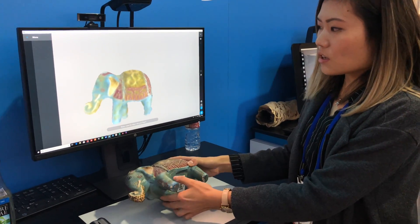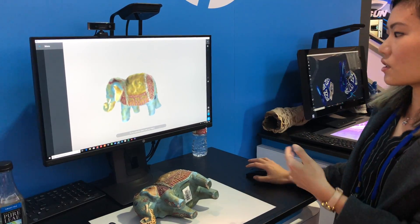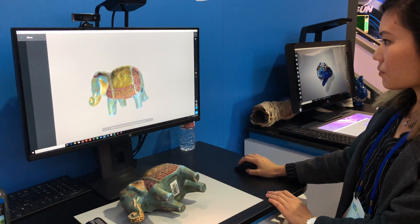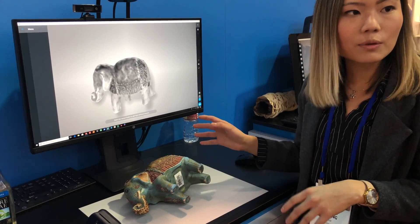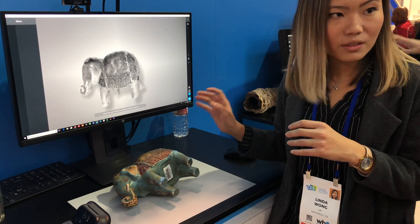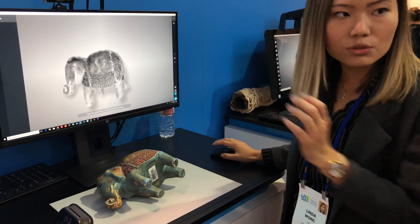So this would be the first stage. When you think the shape of the object is pretty good, you can stop. What we're doing next is we're using a 14.1 megapixel camera to take really high-quality pictures, and we're mapping these pictures onto the geometric shape that you've got previously.